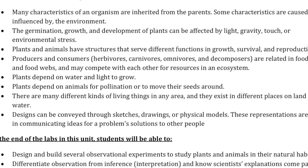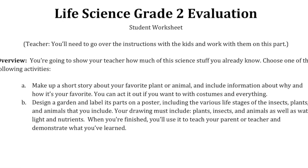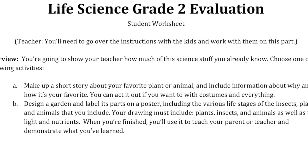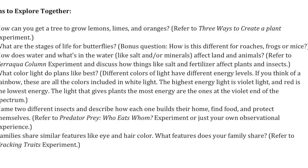At the end of each module you can take an evaluation that will assess how much they've learned, and also have some follow-up things that you guys can explore together to dig deeper into what you've been learning about.